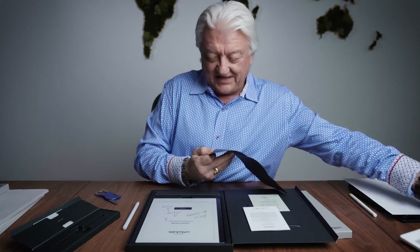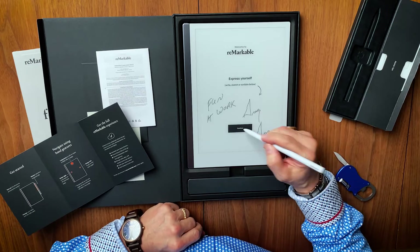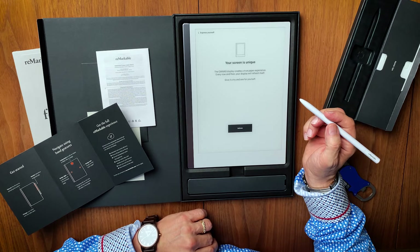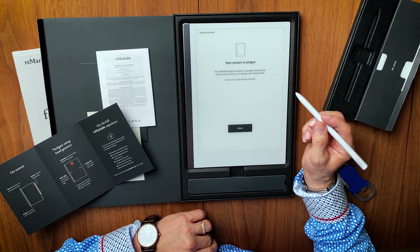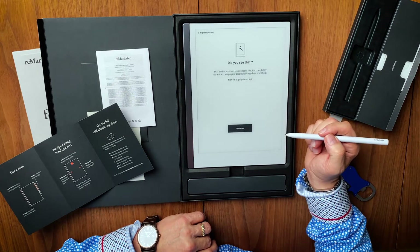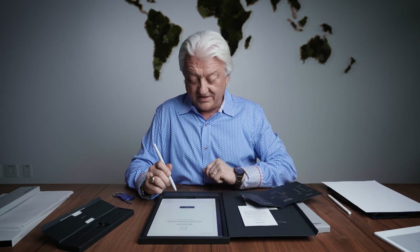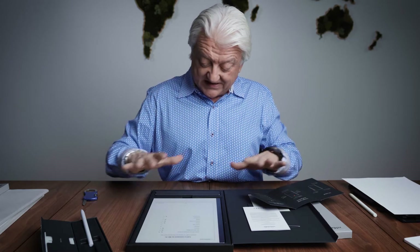Let's hit continue. Canvas display creates a true paper experience — every now and then your display will refresh itself. Give it a try and see for yourself. So you hit refresh and it kind of blinks. That is extremely — like 10 times faster than the refresh feature on the Remarkable 1. The packaging is really cool but it's getting in my way, so I'm going to take it out of the box.